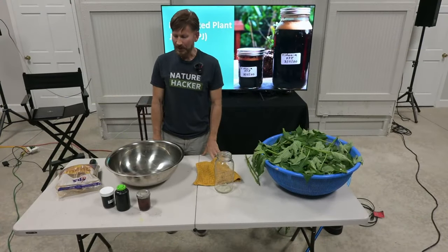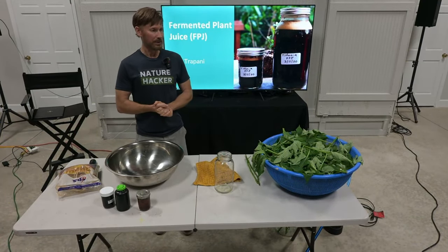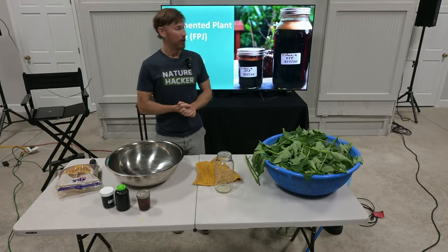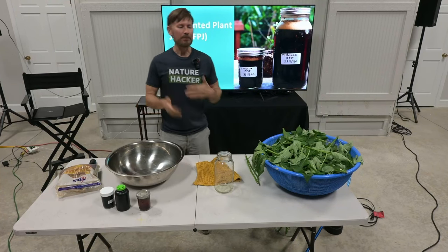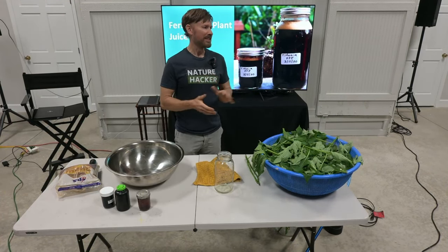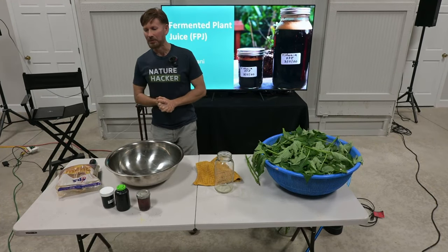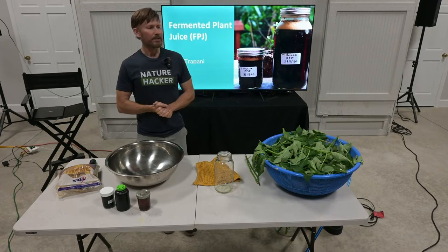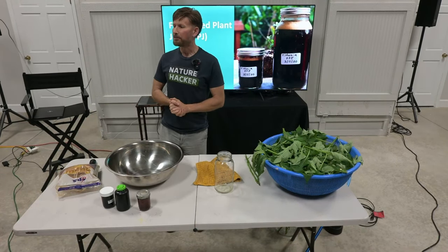Being a science teacher of middle school students who will tell you to your face that the lesson's boring, that they don't like you — after several years of teaching, you learn what's going to keep their attention. And they love doing hands-on experiments. So we're going to do some hands-on stuff today. I'm really excited to talk about fermented plant juice. We call it FPJ for short.